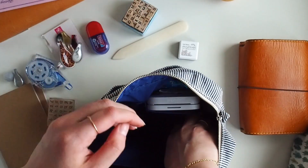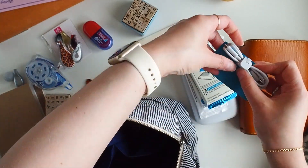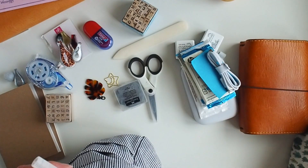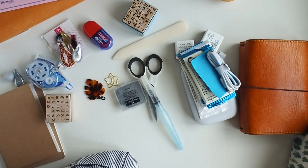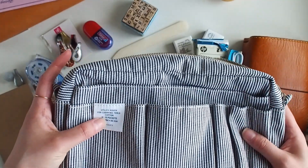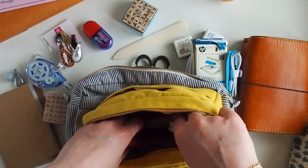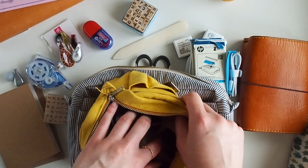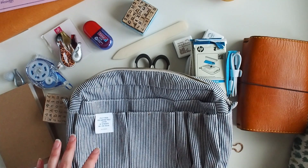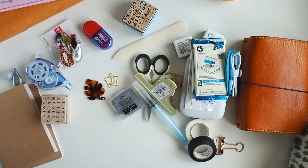I'm just gonna take everything out because there's all sorts shoved in here. Is it the medium or is it the large? I can't remember... it's the medium, so it has 15 pockets. I do have this smaller one that I used to use as my pencil case and I now use it as a bit of an on-the-go tech bag - I keep camera SD cards, charging cables and things in there for when I'm on the go. So let's go through what was in here.